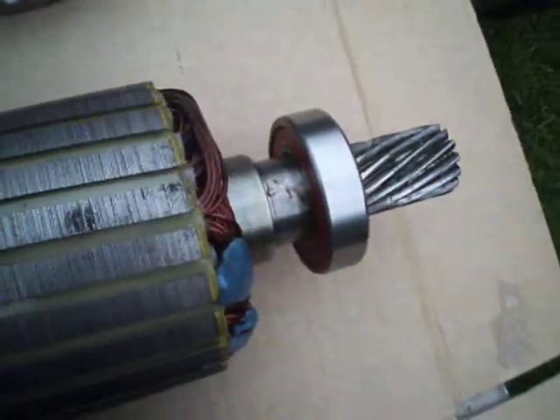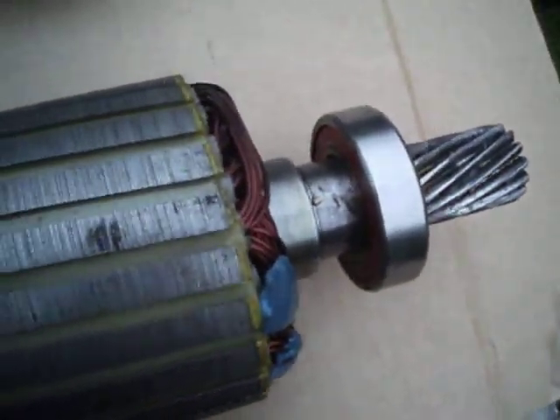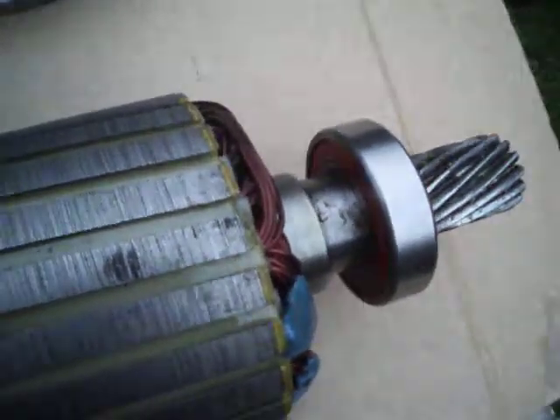That end is not machined to take anything at the moment, just a bearing on there. It's a very heavy duty motor with good windings.